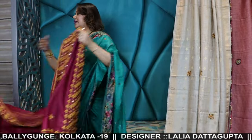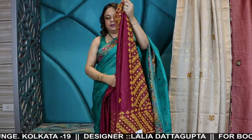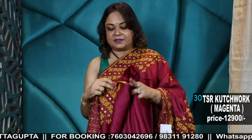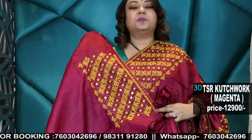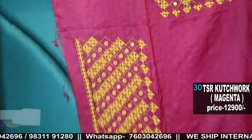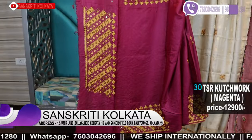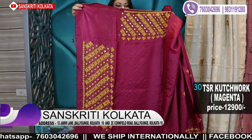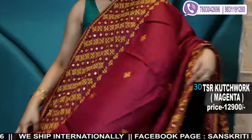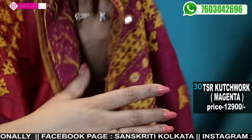Next I'll show you one katch work saree. It's a very cool color combination — mustard with wine — a gorgeous saree combination.